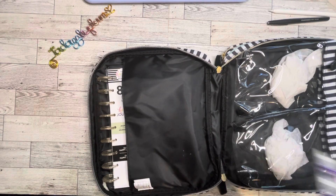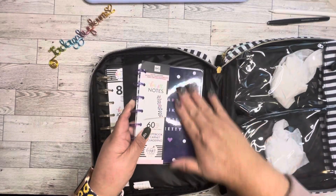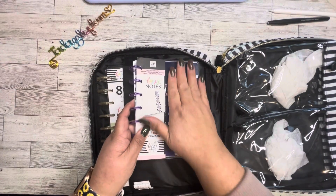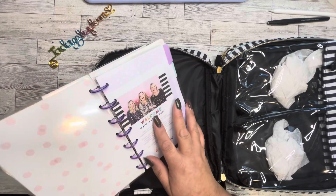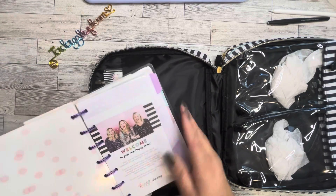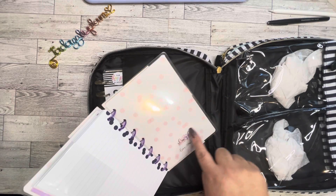The next thing is a notebook. It's been sitting in my storage for a while, so it's a little bit old. It's from the Glam Girl collection, but it is brand new — still has the paper on it. You can switch it around if you don't want that side. It's got the pink dots and says Glam Girl.